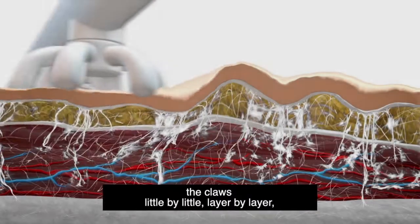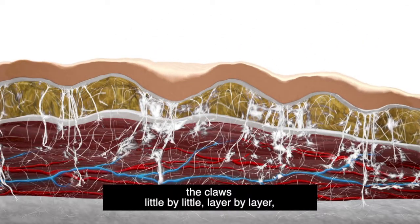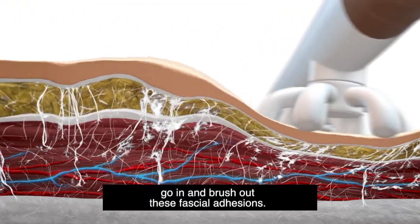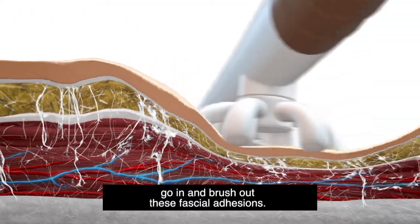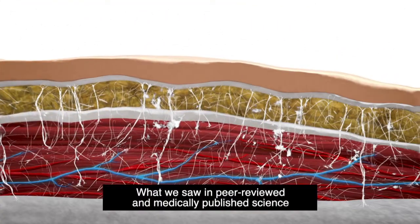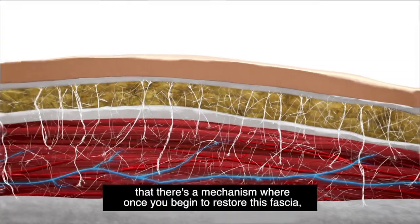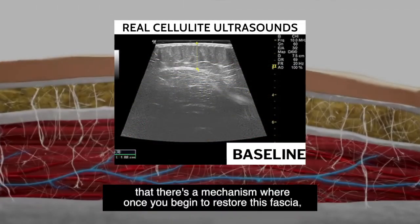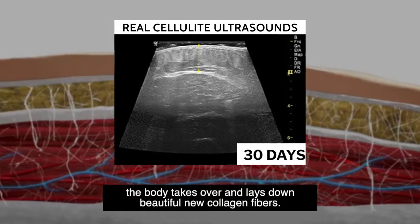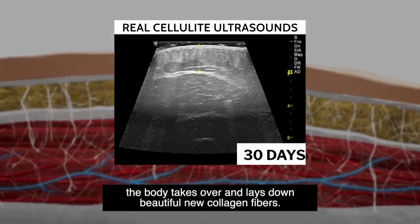The claws, little by little, layer by layer, go in and brush out these fascial adhesions. What we saw in peer-reviewed and medically published science is that there's a mechanism where once you begin to restore this fascia, the body takes over and lays down beautiful new collagen fibers.